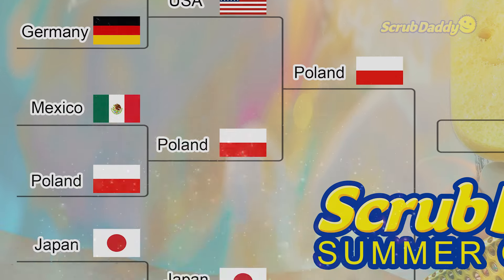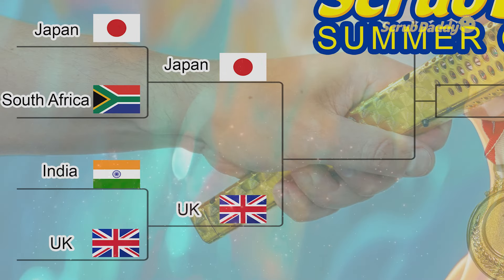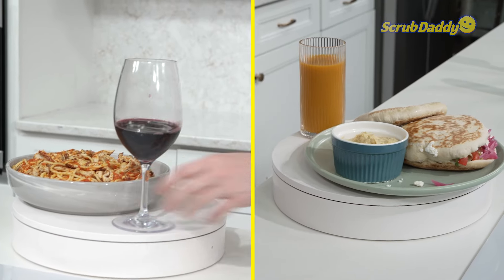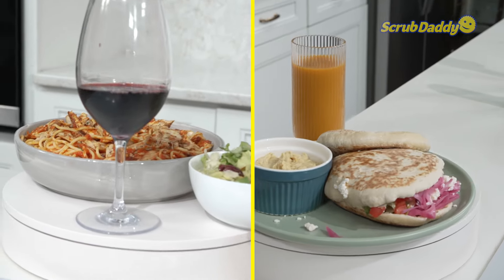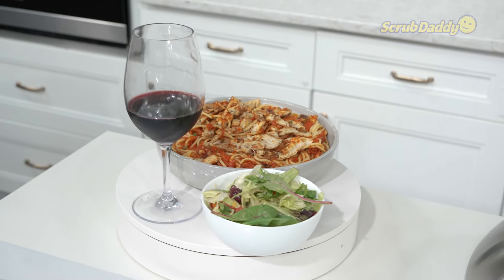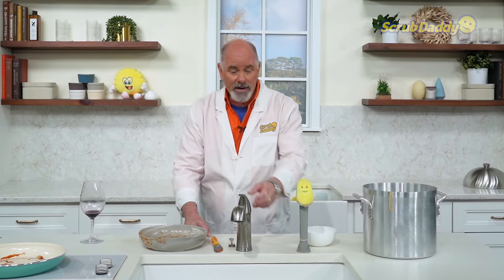Poland will move on to face the winner between Japan and the UK. Italy versus Greece is our next quarterfinal matchup. We'll start with Italy. Red sauce — that was a wonderful meal. Are you ready? Three, two, one, go.